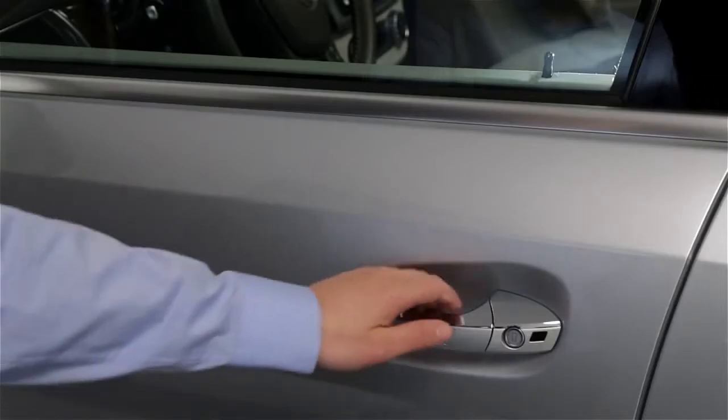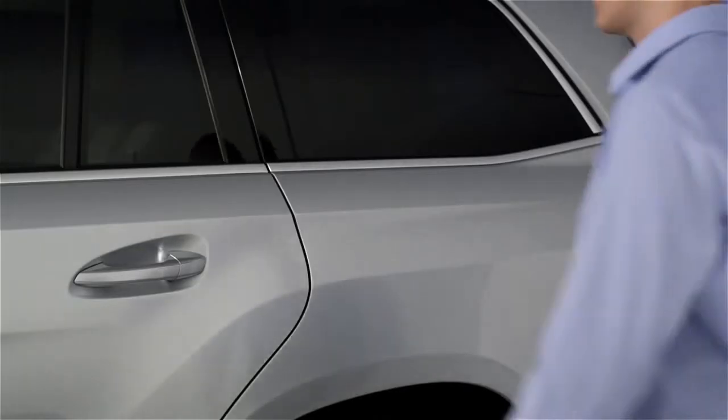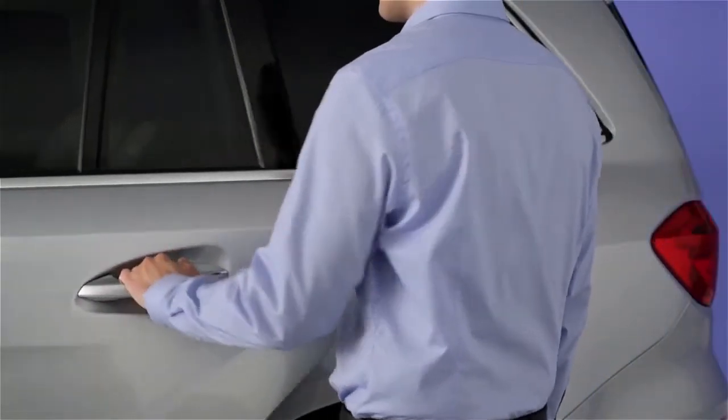To unlock the driver's door, just grab the handle. To unlock all of the doors, grab any of the passenger door handles.